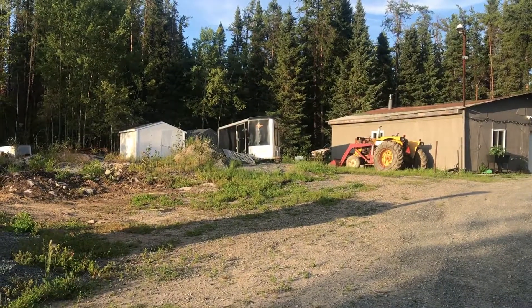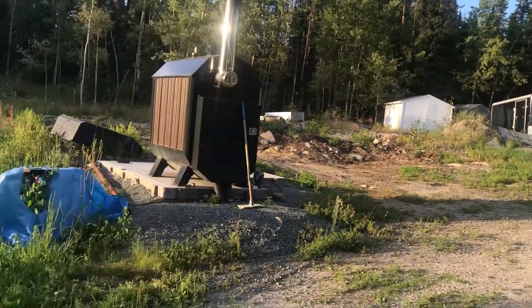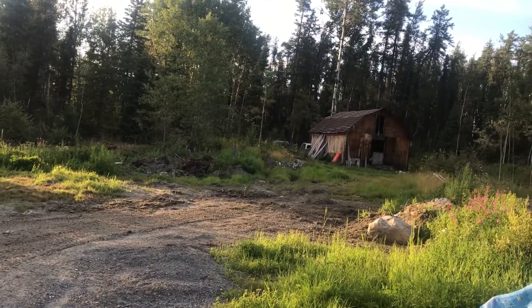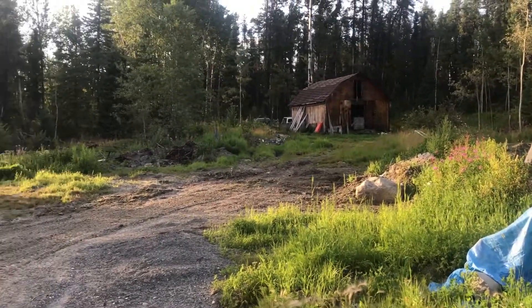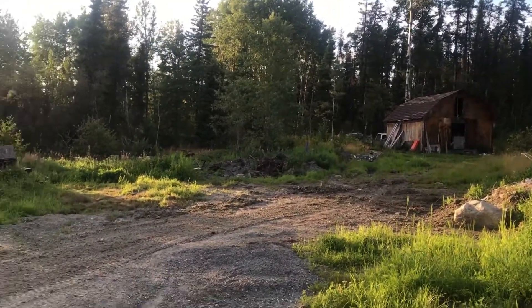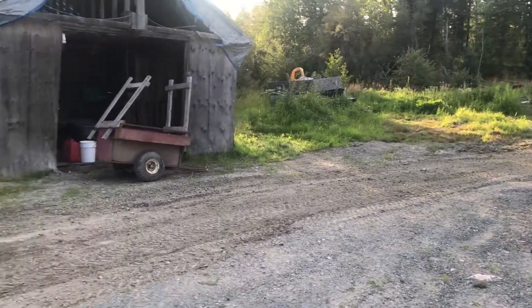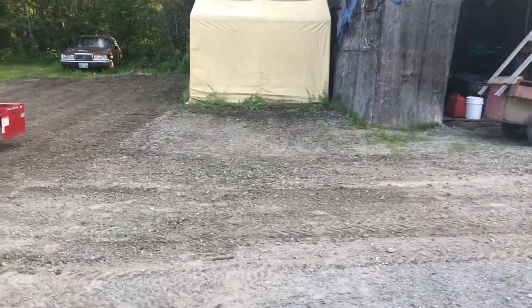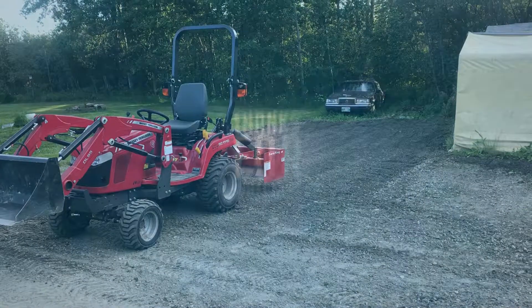There's an old Nissan up there I'm going to restore and make into a little bush truck. There's another Nissan I use for a bush truck, but that one's not plateable. The other one over there is plateable — that one I got rear-ended and it was written off; you can see my other video of the accident. So yeah, if that interests you at all please subscribe and follow along — maybe you can learn something or teach me something. I appreciate you guys watching.